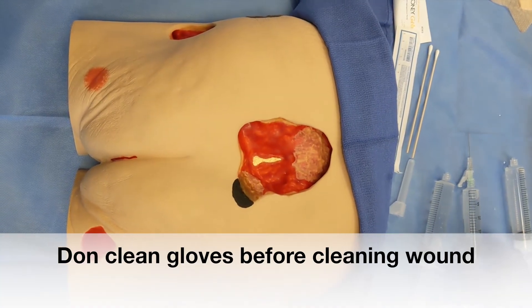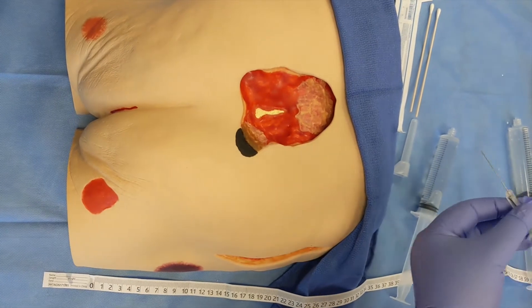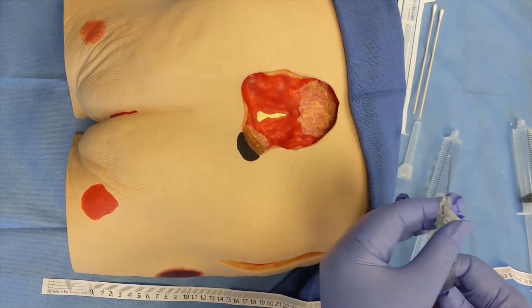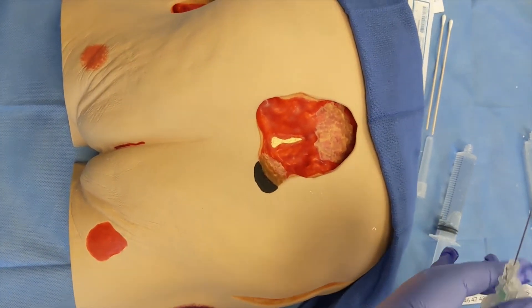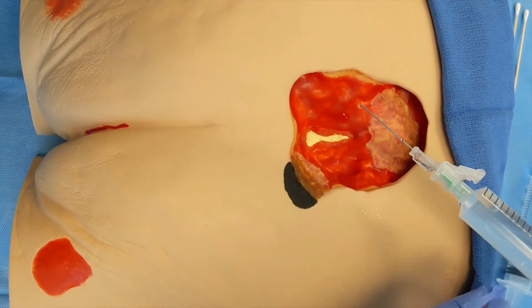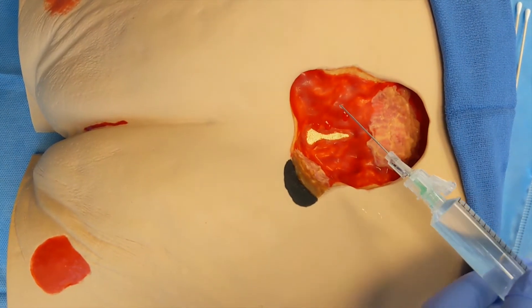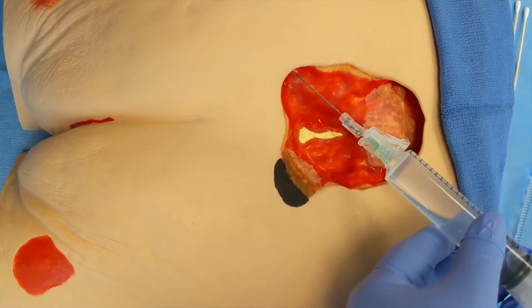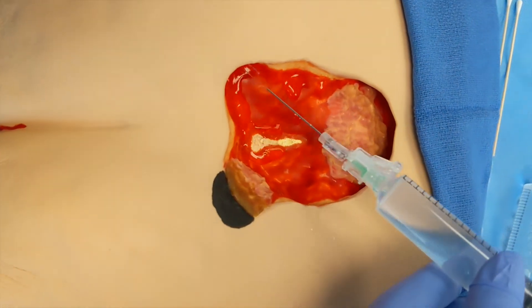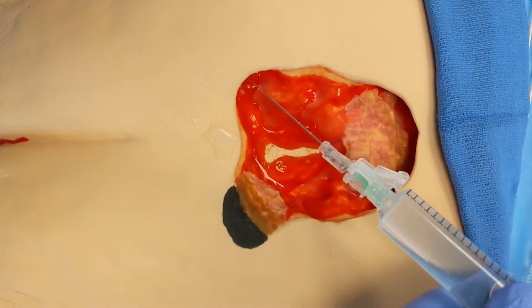To clean the wound, irrigate with normal saline. Attach the needle to the syringe — this will generate appropriate pressure to cleanse the wound. Remove all contaminants without damaging any of the tissue. Continue to irrigate the wound until all irrigation comes back clear. Pay special attention to any undermining and tunneling.